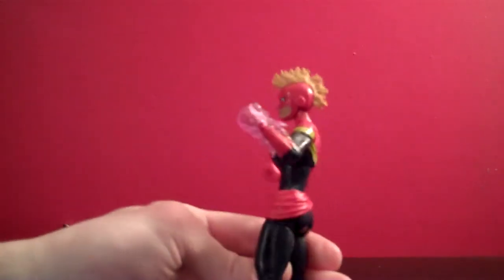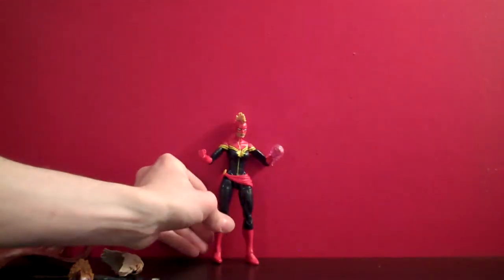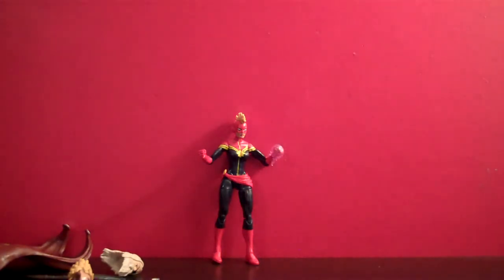Just for the sake of swapping them out, I'll show what the other head looks like — it's probably the one I'm going to keep on the figure, because that shiny face does throw me off. I think that looks a lot better than the standard face. This is not the typical paint style I've seen with the other figure in stores; it's the exact same figure, but the paint quality and glossiness is a little different. That said, if you're looking for an inexpensive Captain Marvel figure, and this is one of the few out there, I think this is a pretty good deal for what you're getting.